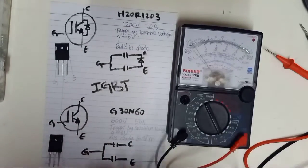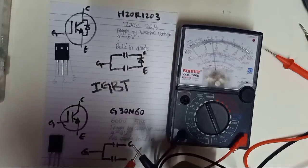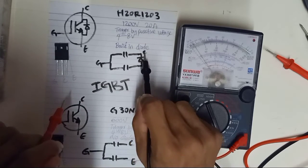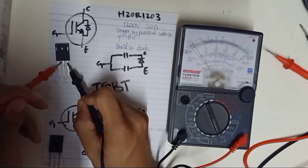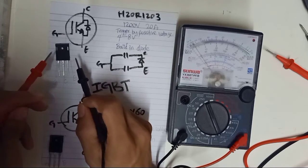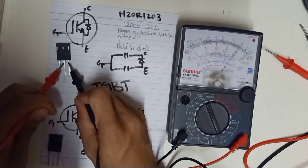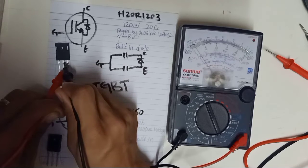Now we are going to use an analog multimeter. Select times 10 on the analog multimeter. For the built-in diode IGBT with an analog multimeter, from emitter to collector you should get a diode reading — black lead to emitter, red lead to collector. Always discharge the IGBT before testing. From emitter to collector, diode reading is confirmed. From collector to emitter, you shouldn't get any reading because this is reverse bias of the diode. This is good condition.